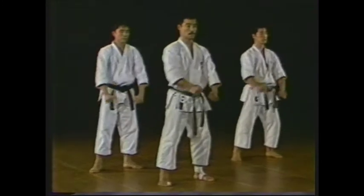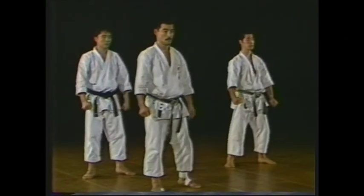Let's have a look from the beginning. Please pay attention to the flow of the movements.